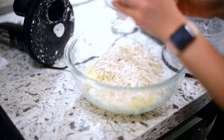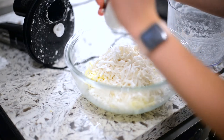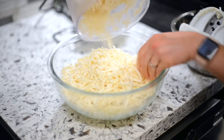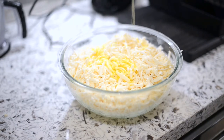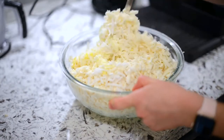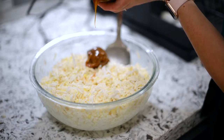This already smells incredible, so I'm very much looking forward to tasting this recipe. Next we'll grate the main ingredient, the yucca, and add it into the coconut and cheese mixture. The last couple of steps are to add in the melted butter and anise seeds and stir everything together.